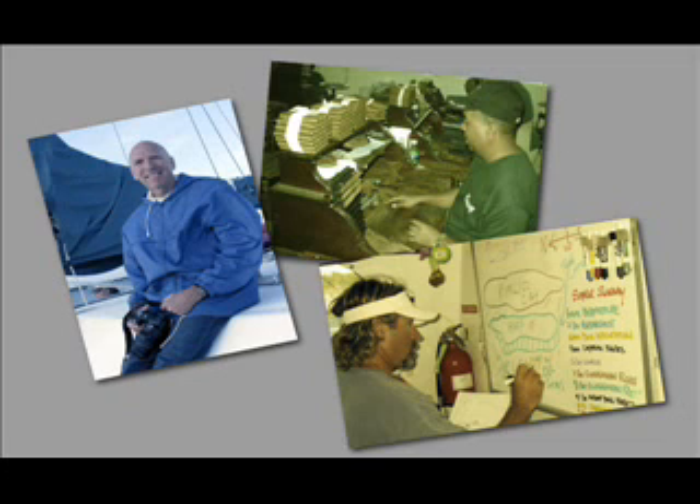These three images each have a problem. The one on the left is too blue. The one on the top is too green. The one on the right is too yellow. This is a common problem and it's caused by using the wrong white balance setting on your camera. Let's learn how to fix that.